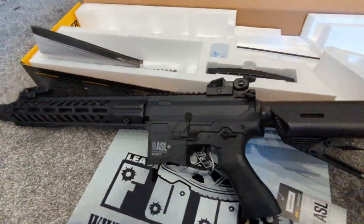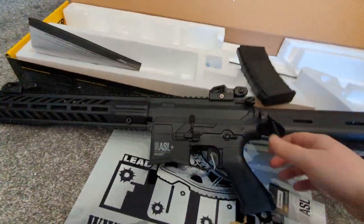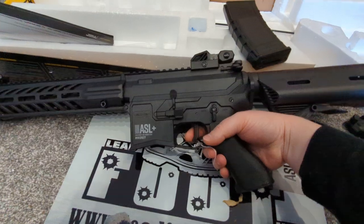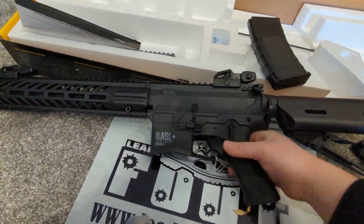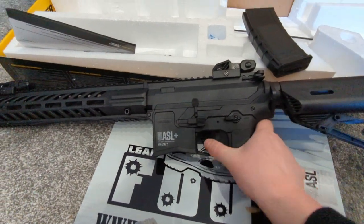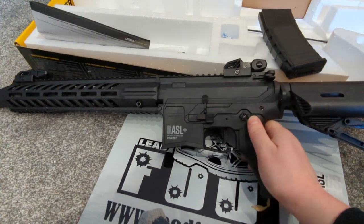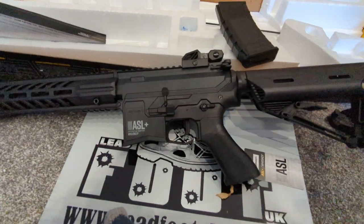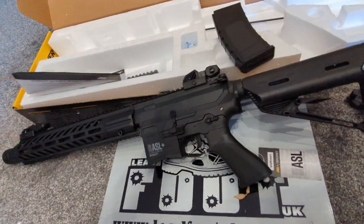No mag in it, nothing in it — the mag is still in the box. So if I just give it a couple of shots so you can hear what it sounds like in semi. Sounds really, really nice — really positive shot. On full auto it's got a decent fire rate on it and it sounds very positive as well. Really, really nice.